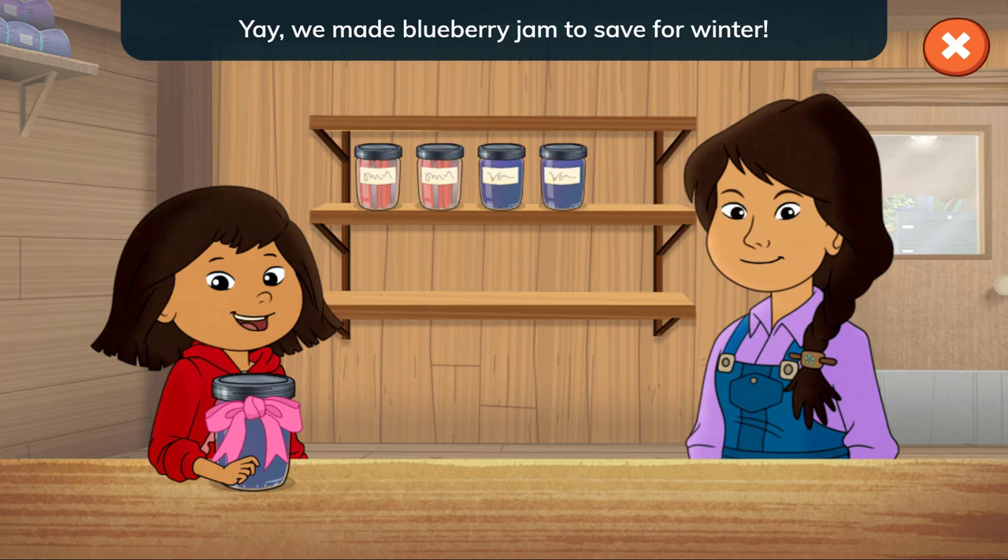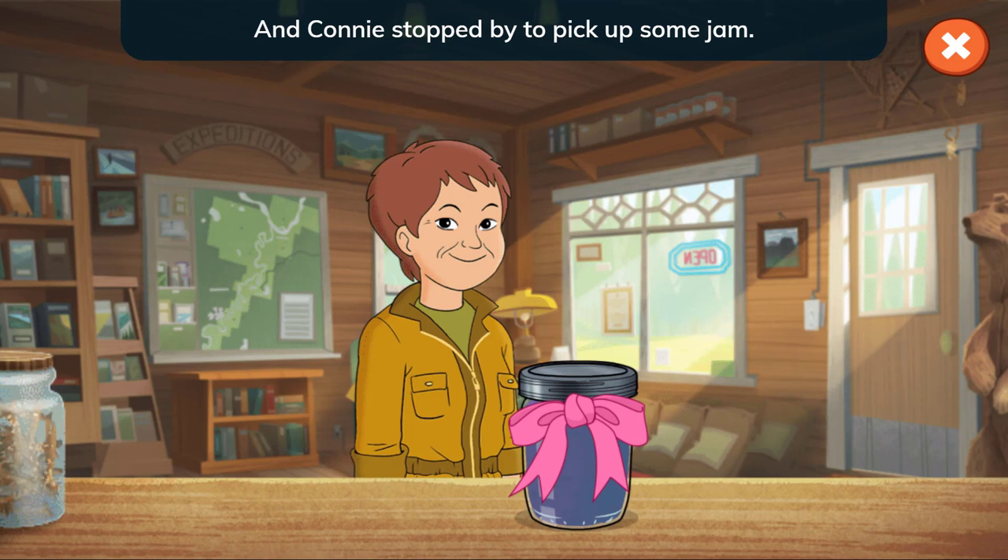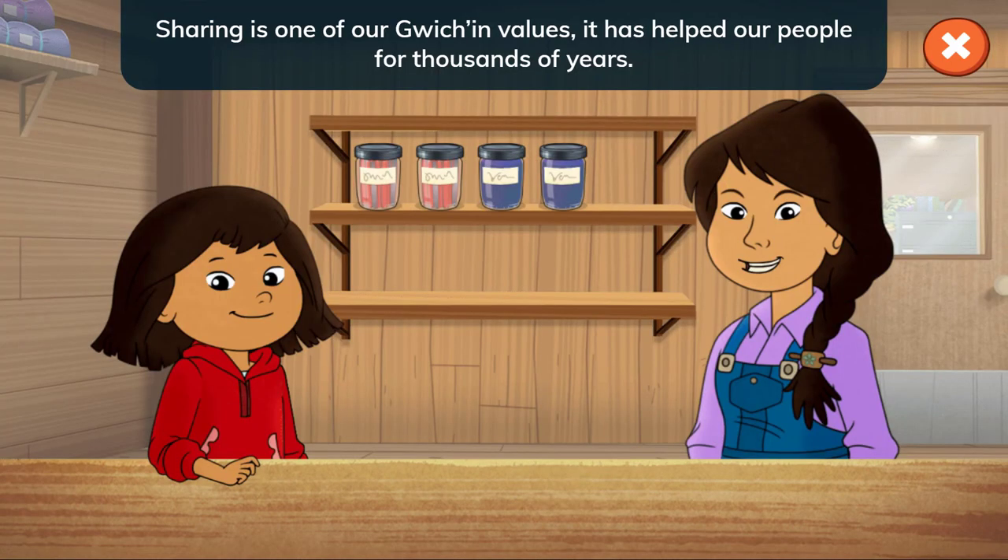We made blueberry jam to save for winter! And Connie stopped by to pick up some jam. Thank you, Connie, for giving us blueberries to help us make it. Sharing is one of our Gwich'in values. It has helped our people for thousands of years.